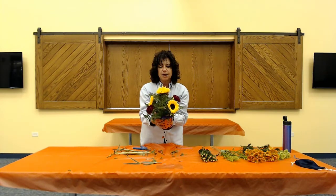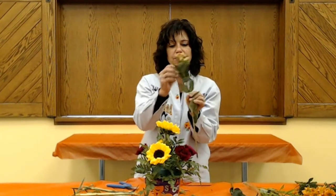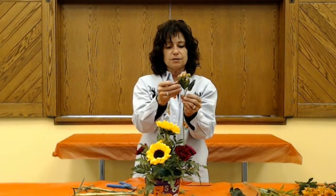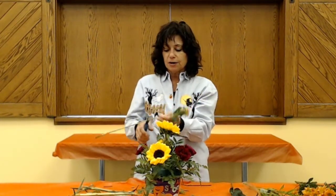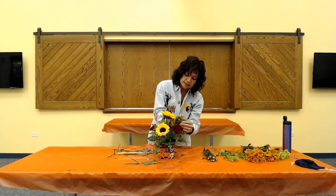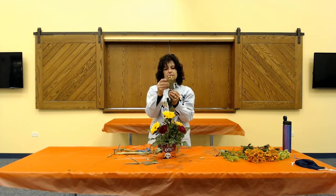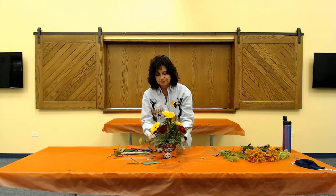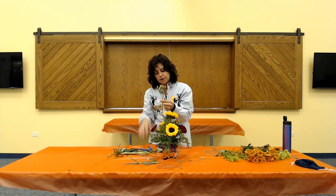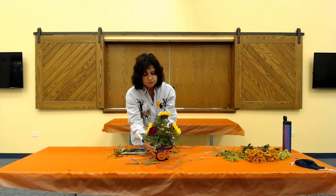Now we've got two hypericums. I prefer not to use the leaves on them - I'm all focused on the berry. Definitely pull anything that's going to get in your way. We have two of these so we're just going to stick one on each side of the center so we can see those berries. They're kind of fun little orangey pumpkin-looking berries that aren't turning completely orange yet. It's still a little long, so I'll cut that a little shorter. It's a filler but it's a different texture that makes it look cool.